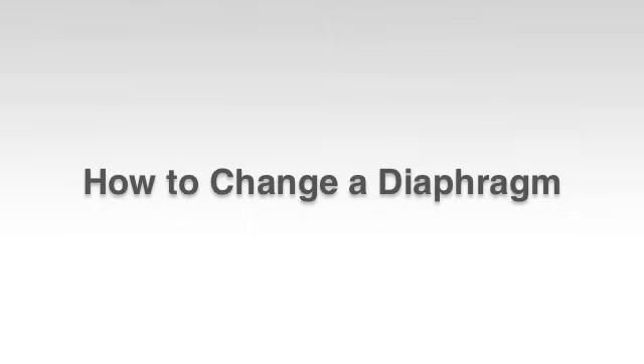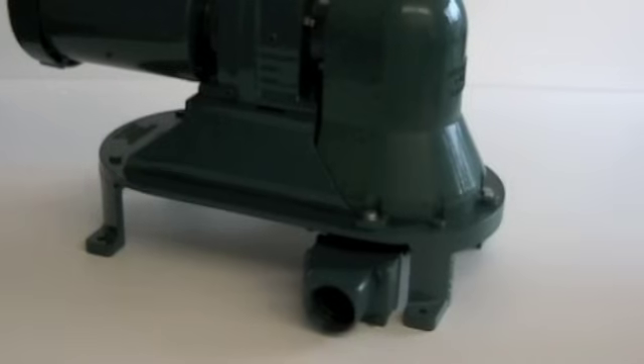This video will walk you through how to change the diaphragm on your Mud Sucker 2FA series 2-inch diaphragm pump.